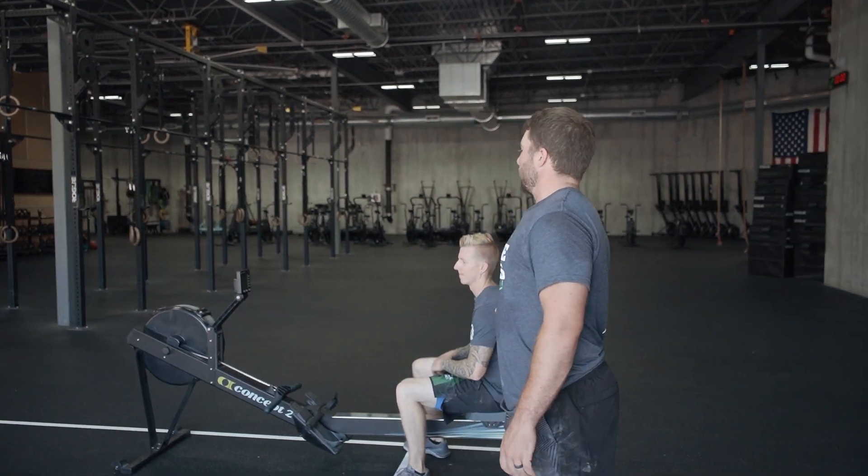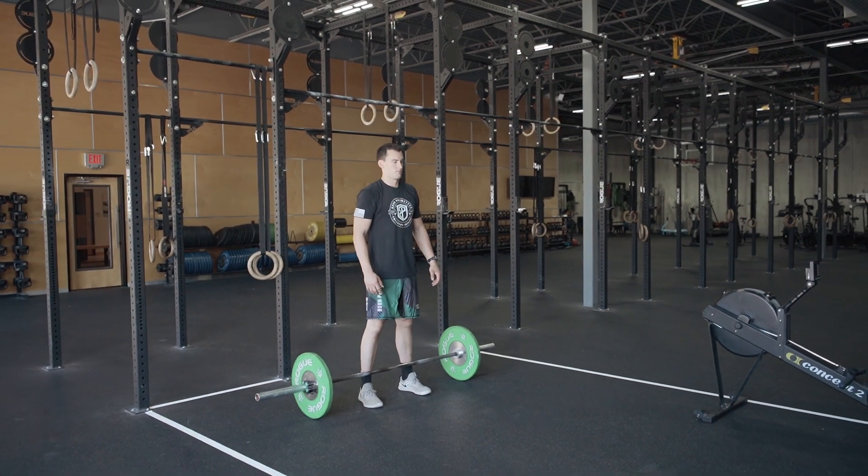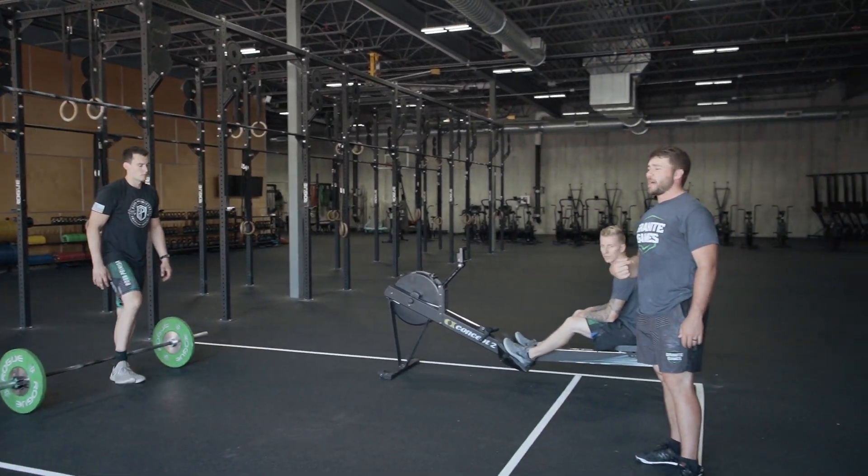Don't touch the monitor — just leave it as is and it will operate as it should. So Jared's now doing his row while Shane is doing his thrusters. As soon as Shane finishes, he can come back to this box.